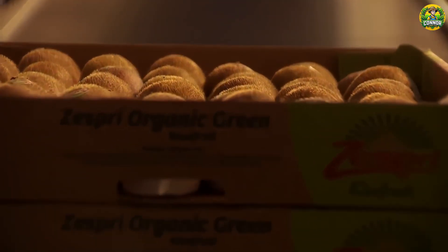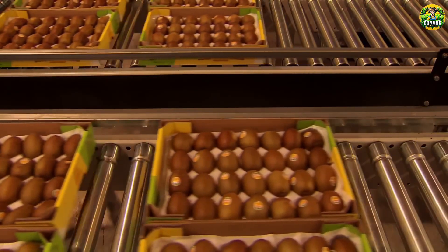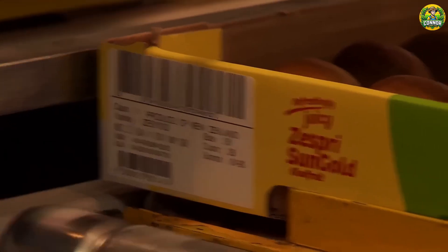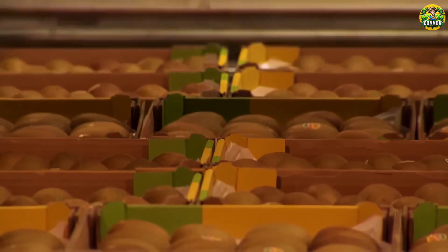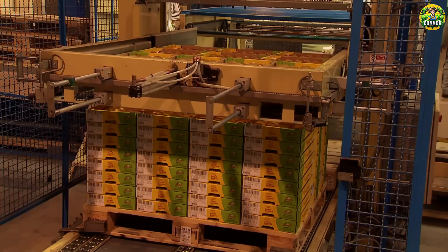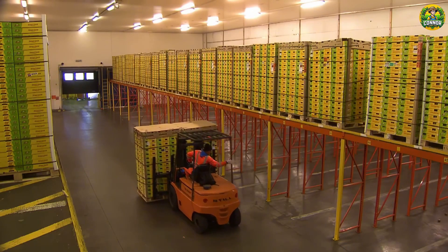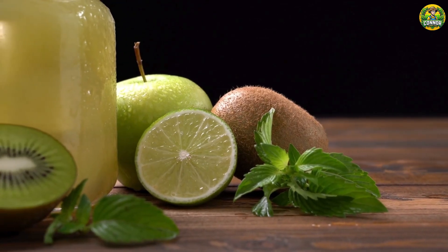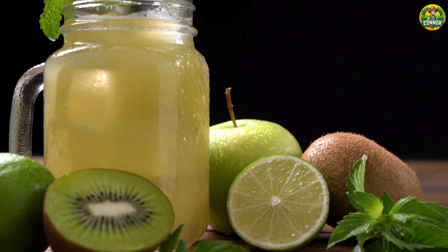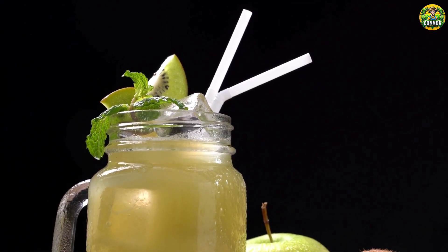After being carefully packaged, kiwis will be stored in cold storage or specialized containers before being transported to supermarkets and markets around the world. And that's it — your journey from farm to table is complete. In addition to delicious fresh kiwis, I believe you will also be a fan of kiwi juice. Next, let's learn about the kiwi juice production process at a factory.